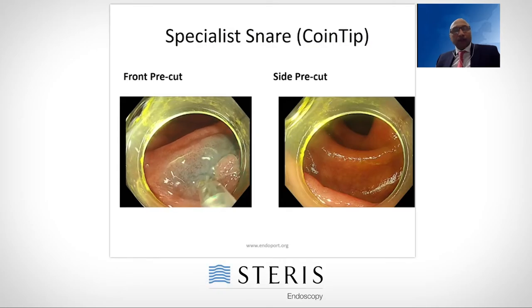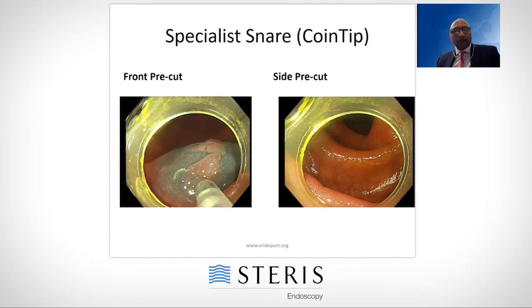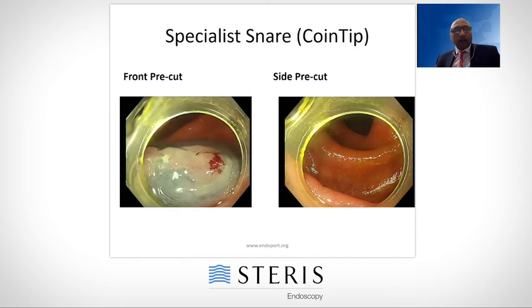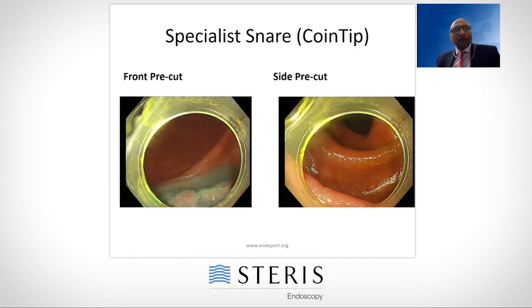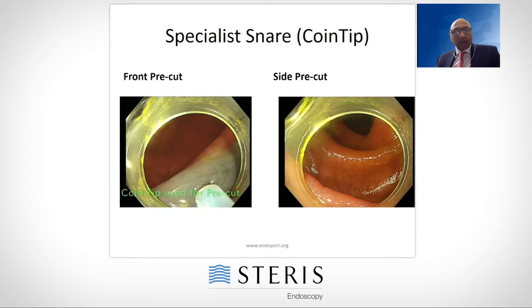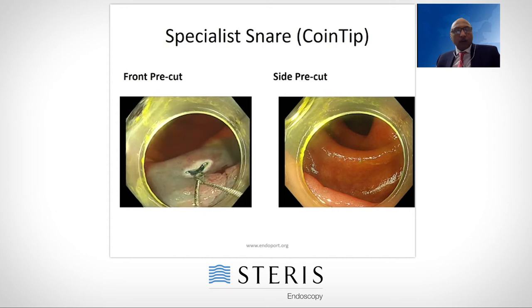I'm using this coin tip snare in a different way — we're going to do hot EMR. This is a strange polyp, almost like three different polyps next to each other. We lift them. The tip of this coin tip snare bends downwards a little bit, and that gives me the added advantage of using the tip to do a small pre-cut. I lift the mucosa enough, bring the snare back just exposing the tip, and use the cutting current to perform a little pre-cut in the mucosa.